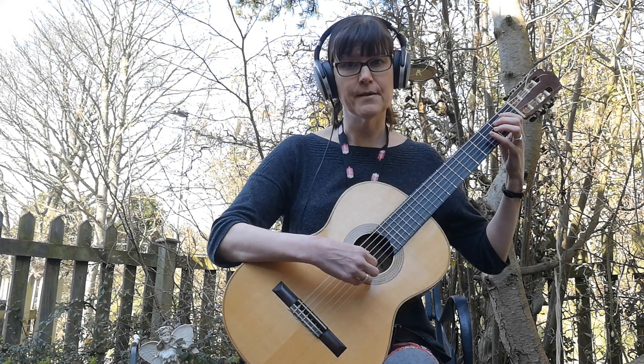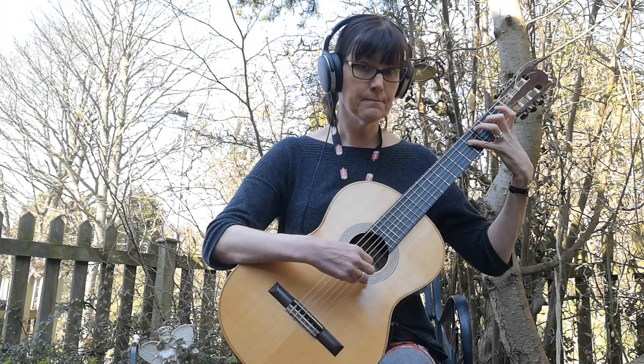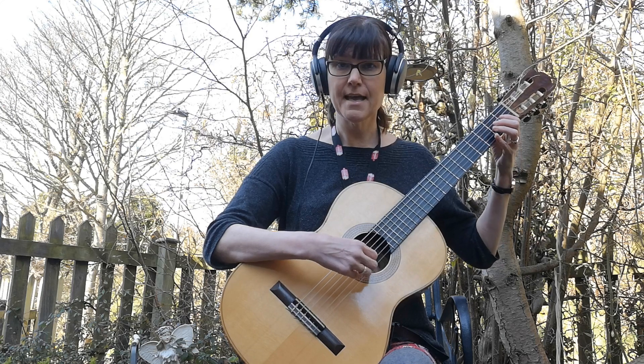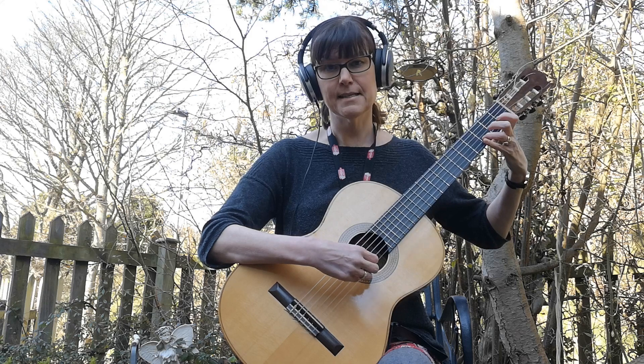So the first thing we need to do is learn the notes for the E minor scale. So we play E, F sharp, G, A, B, C, D and E.